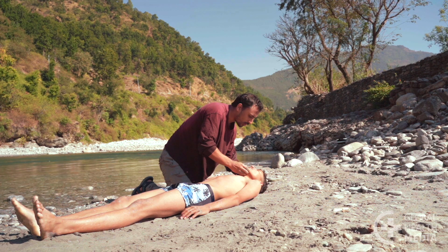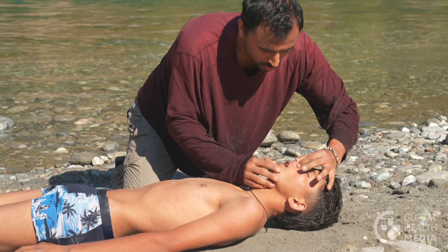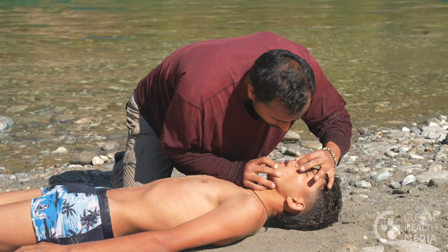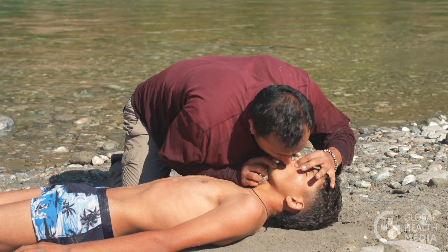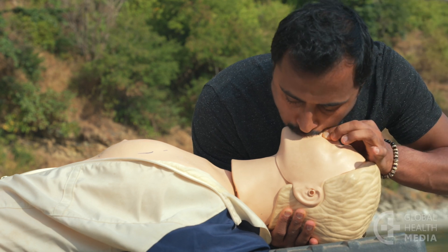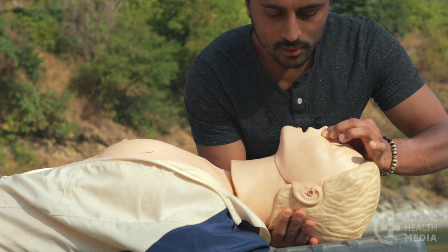Now give breaths. Pinch his nose closed and cover his mouth completely with yours. Give five strong, slow breaths. The chest should rise with each breath.